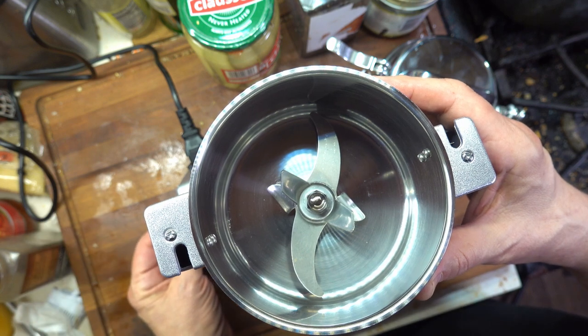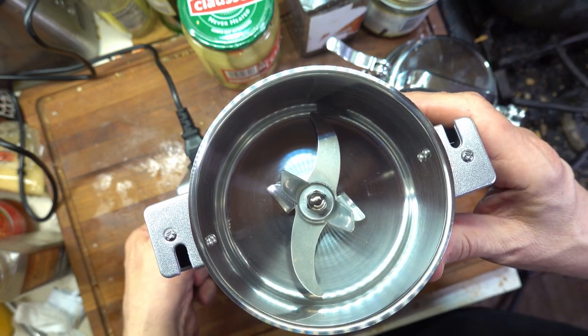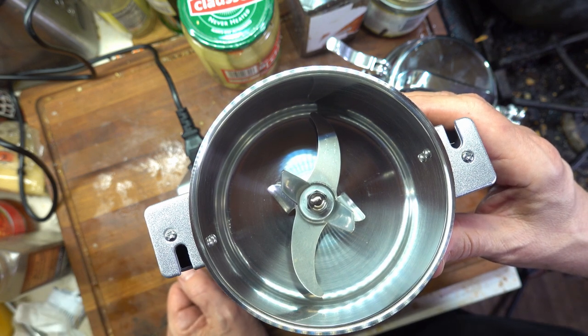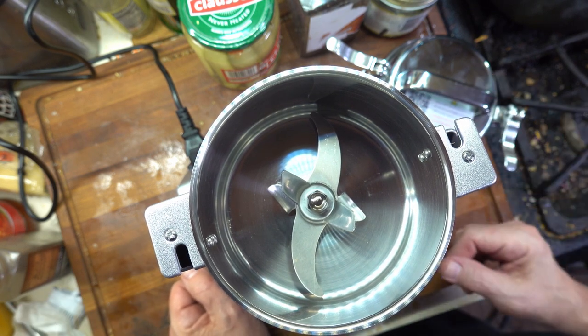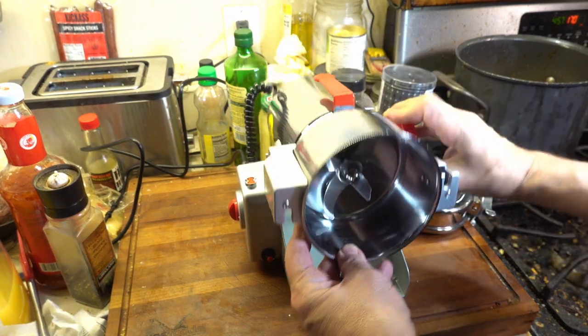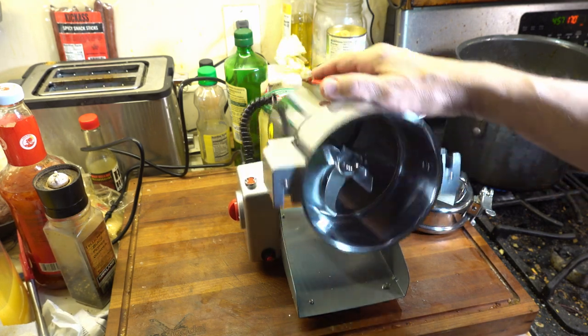Just for a test, let's see what happens if I turn it on with the lid off. It has a safety interlock, and it won't turn on if the cover isn't tightened down. That's a very good thing. It also has a swivel mount, so when you're done grinding, you can dump it directly into a bowl or container.